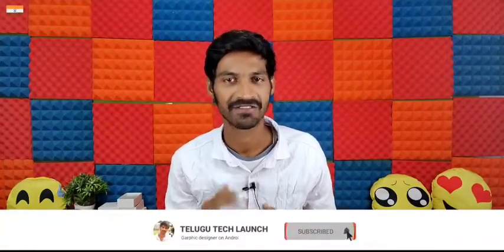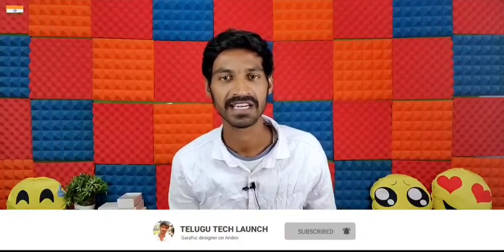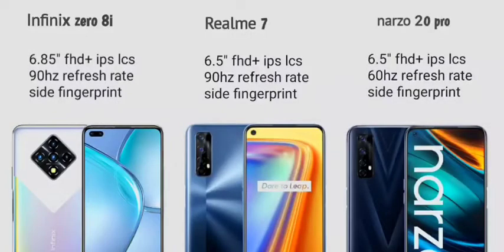For the first mobile, the Infinix 8A, I want to show you an image so you can observe it carefully. The Infinix 8A has a Full HD+ IPS LCD display with a 90Hz refresh rate. The fingerprint sensor is located on the side.